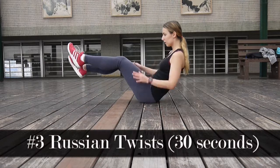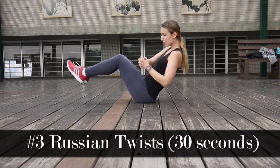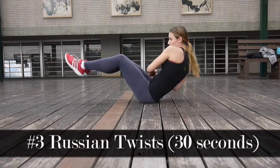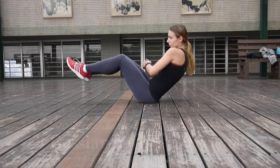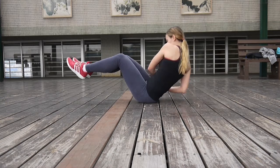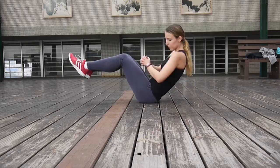And then the third exercise for the first round is going to be Russian twists. You will have to do this for 30 seconds. You basically have to balance yourself sitting on your butt, raise your legs, and just twist your upper body touching your hands down on the floor on each side.